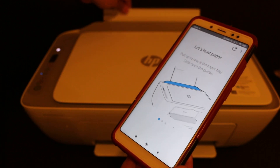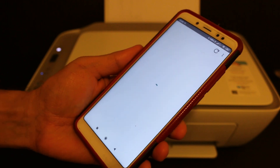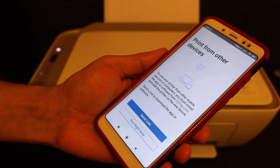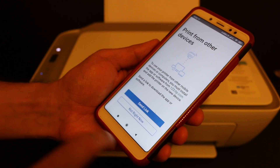Now it's saying to load the paper, so open the rear tray and place A4 size sheets there. Click on Continue. If you want, you can send the link to other devices or download the software from 123.hp.com.